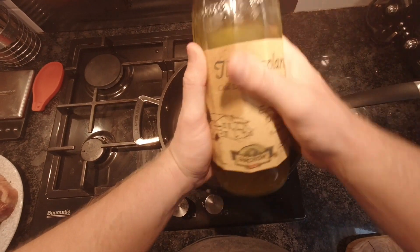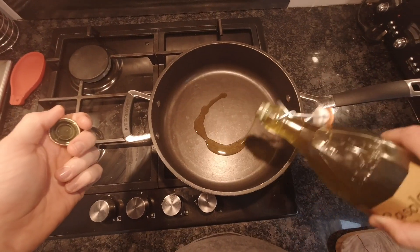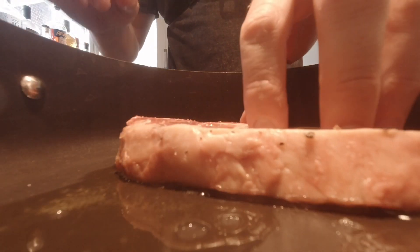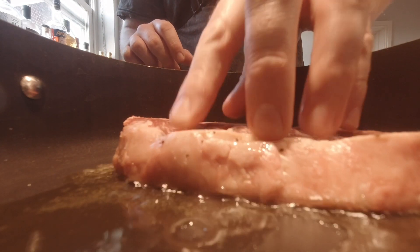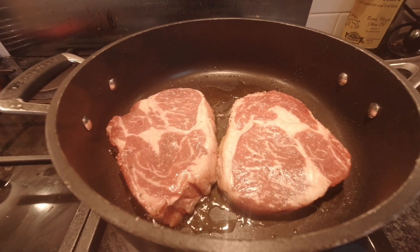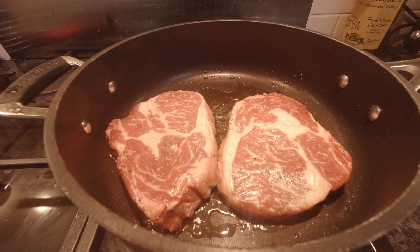The next step is to bring a pan to a really high heat and add some olive oil. The secret here is we want to sear the steak — we don't want to boil it — so that's why the pan needs to be really hot. Layer the steaks away from you and let the pan do the work. That sizzle is what you want to hear; if you don't get it, take the steak out and get the pan and oil hotter.